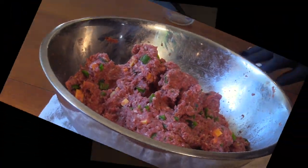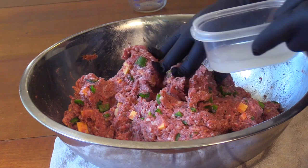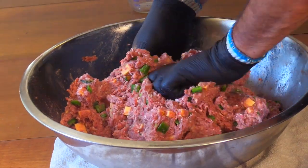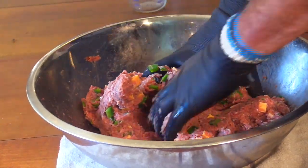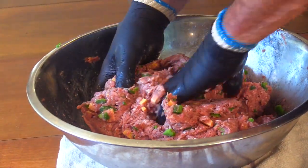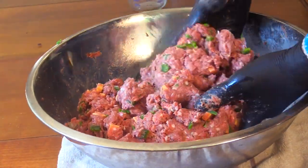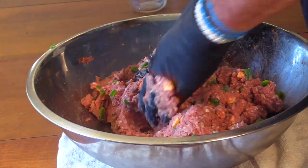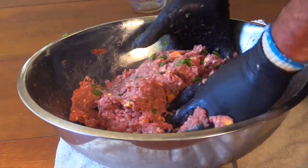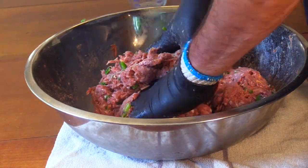I definitely have too much going on today because I almost forgot to add my starter culture. I did that once before and my pH didn't drop, my meat started smelling weird, and I had to throw it out. Luckily that was way back when I was learning and I was using commodity pork just to experiment, so I didn't waste any of the good pork from my friends. Glad I caught it — it would have been a shame to waste this venison.